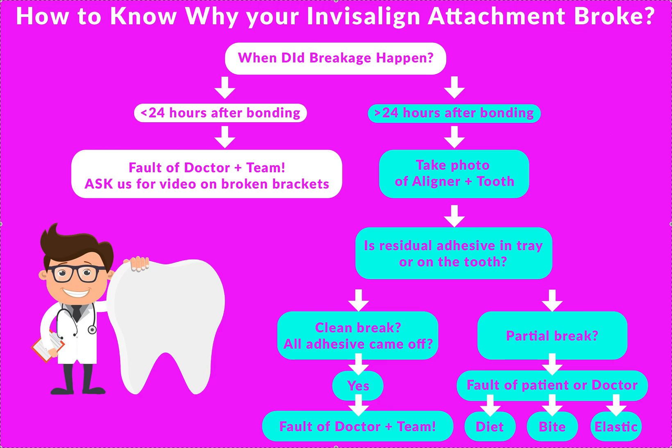Hey, it's Dr. Amanda with Straight Smile Solutions, straightsmilesolutions.com. If you are doing clear aligners — be it Invisalign, ClearCorrect, Spark, Reveal — any of these ones actually have attachments, and sometimes attachments break.